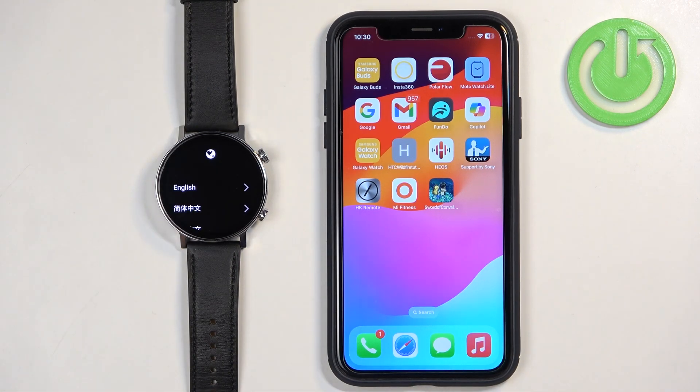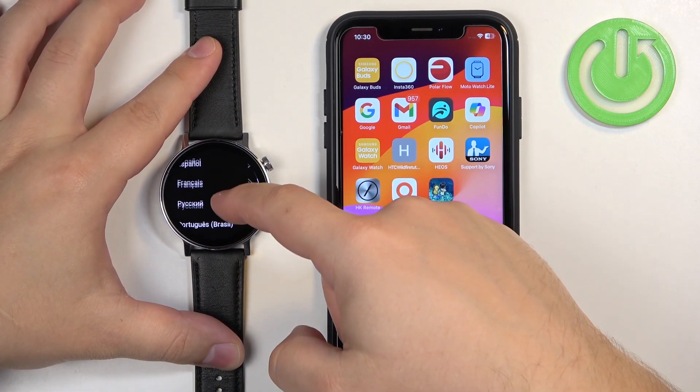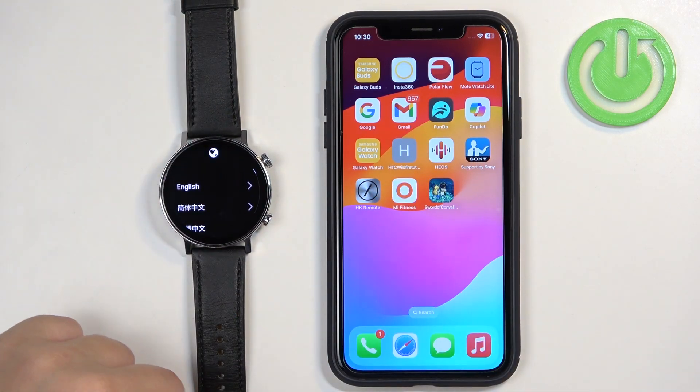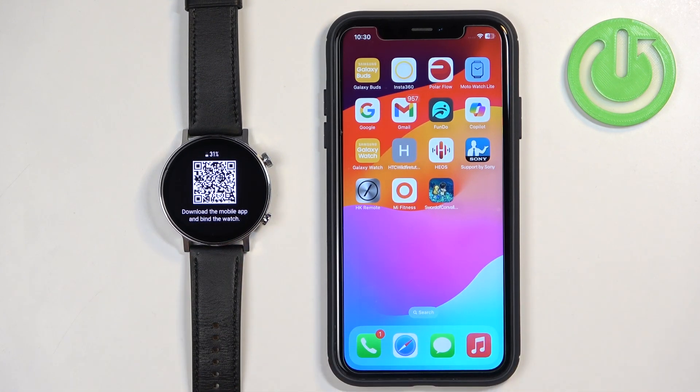After the watch boots up, you will see the list of languages on the screen. You can scroll through this list by swiping up and down. Find the language you would like to use and tap on it to select it. After you select the language, you will see a QR code, which means we need to download and install the ZEP application on our iPhone.